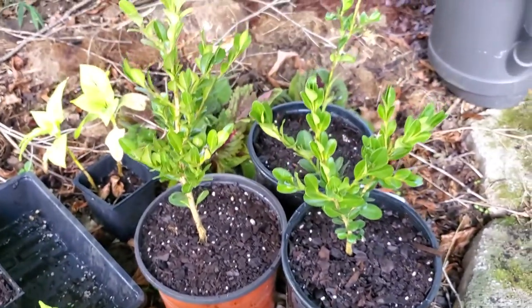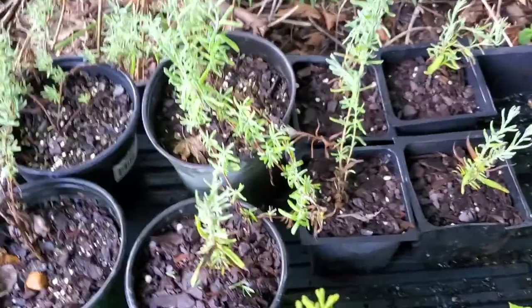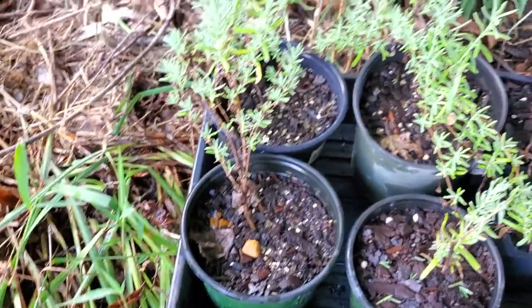I did the same thing with these little boxwoods over here — just transplanted them — and the exact same technique for this lavender over here. I just potted up five extras and I had three previously.